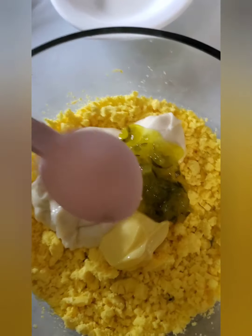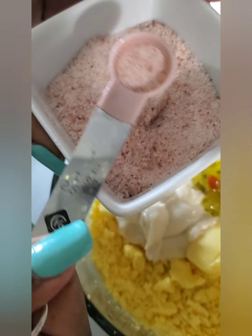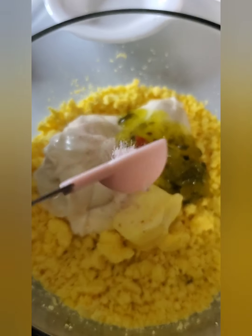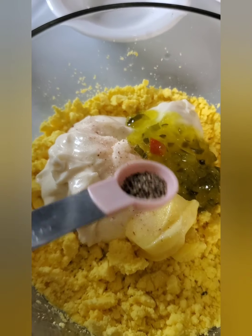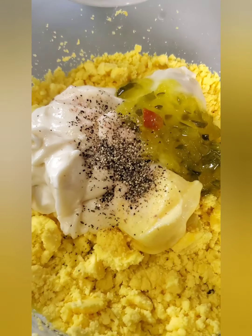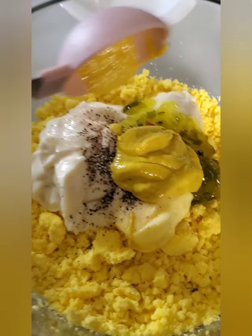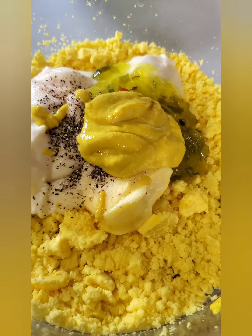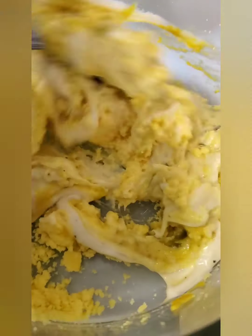I also added a tablespoon of sweet relish. If you don't have relish, you can use pickle juice — it's also good. Just a half teaspoon of salt, a half teaspoon of black pepper, and a tablespoon of mustard. I don't have Dijon mustard, which is the best, so I use yellow mustard — it works equally perfect. Now incorporate everything together and mix.